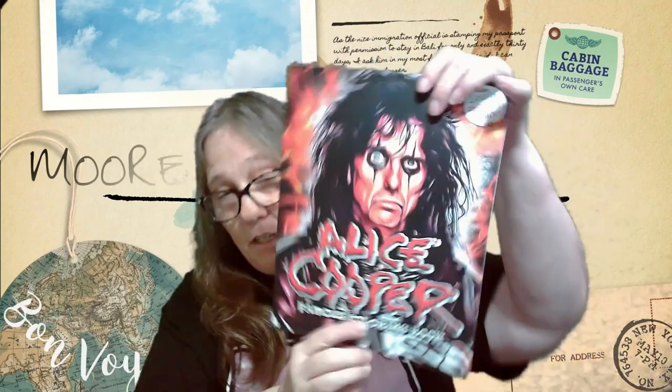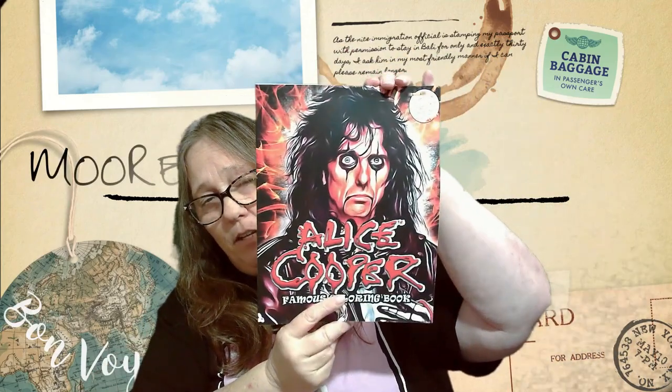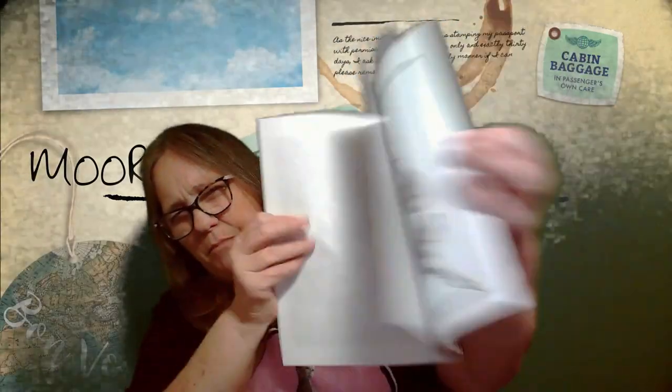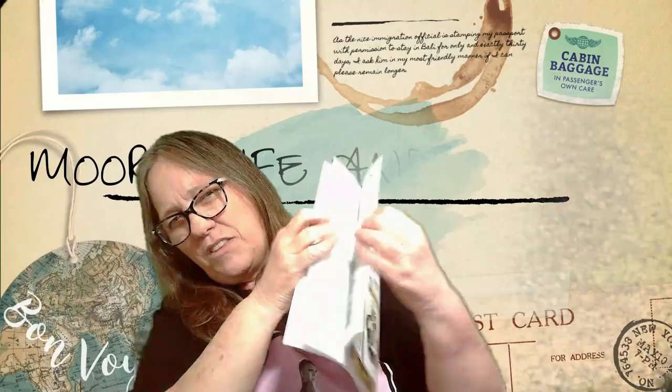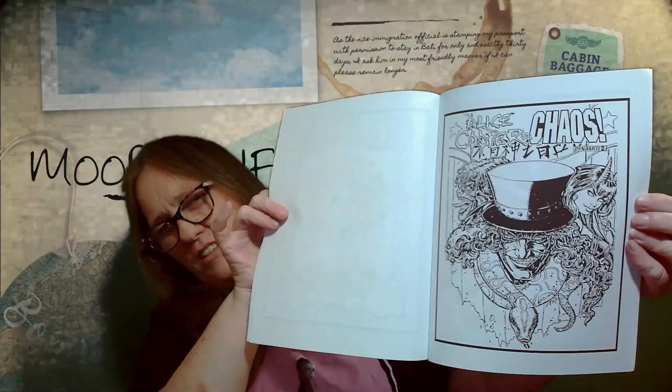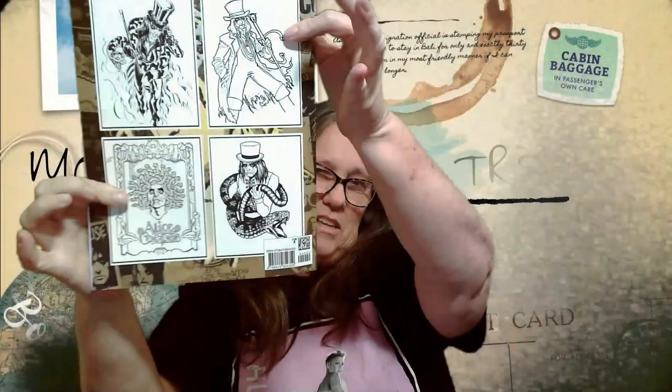There's all kinds of stuff in here. I think they might even have me beat on boxes! We're going to start with the first thing I see, which for me is amazing — I don't have this one, I have a different one. But this is an Alice Cooper comic or coloring book. Check out these awesome pages! Yeah, this is awesome, I love this.